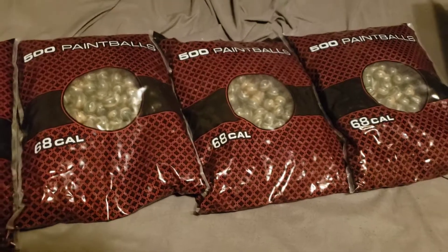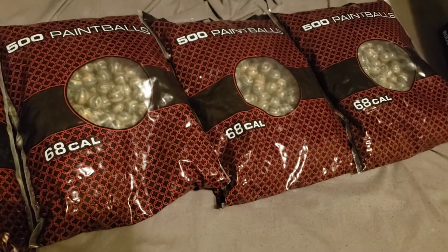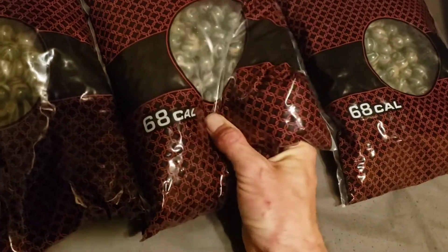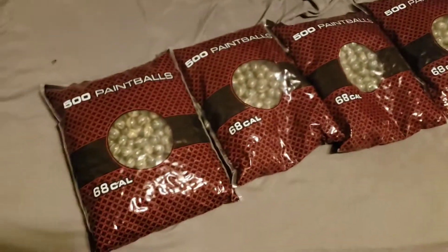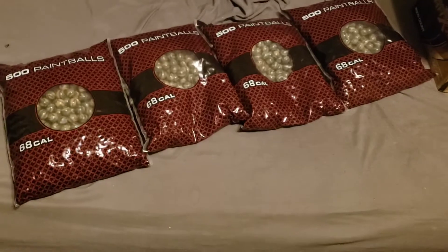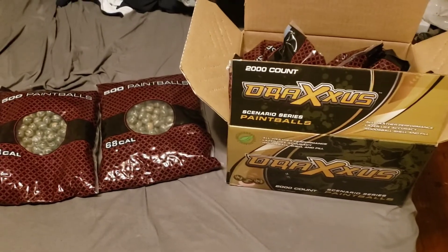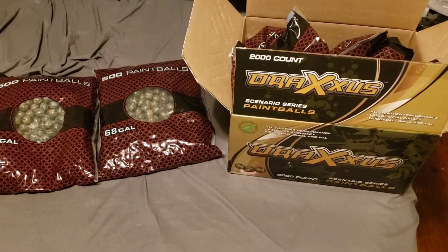They're a little on the hard side — they're made to shoot out of rental guns. But they're a pretty good ball; they shoot straight. I don't really ever get any dimples in them. I regularly buy them, so I know it's not old paint. All the videos I do are with this ball. They're an okay general ball — not the best, but okay for rec ball.